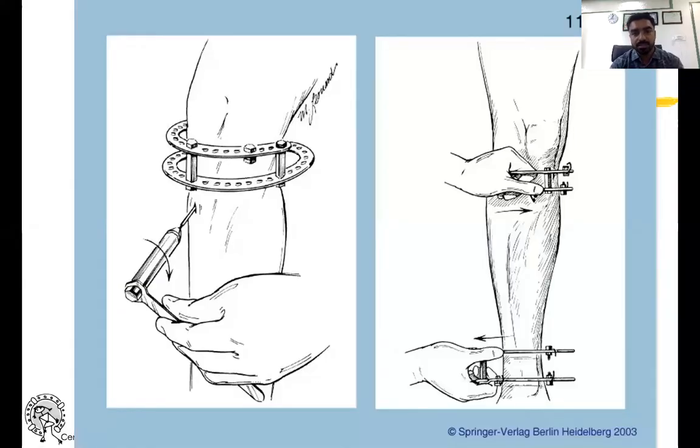Once that is done, we just distract the rod in the opposite direction — we rotate the rings that are fixed to the bone — and get the corticotomy completely done.